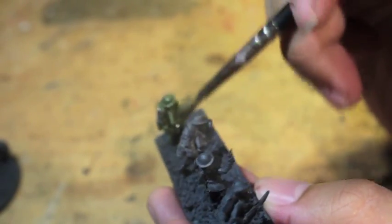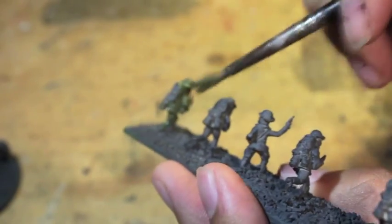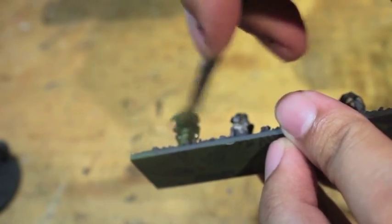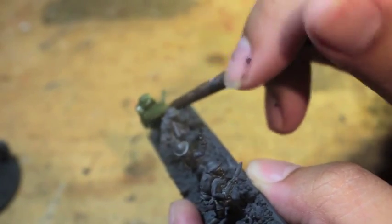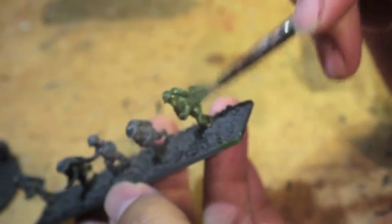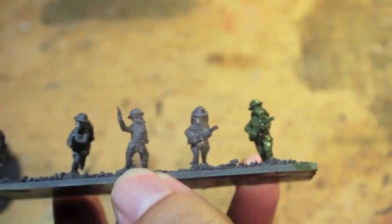You want to get their helmets and their uniform. This is also when you get into all of the cracks and crevices, getting it from all the different angles, because we're going to try to paint these guys without using any washes. And because we're going to be doing layering, you want to make sure you get into all the angles. Alright, so that's step one — we're going to wait for that to dry.